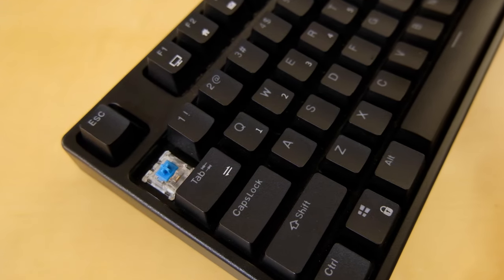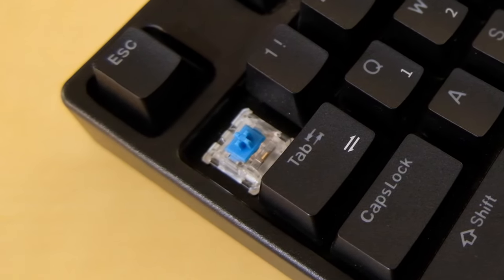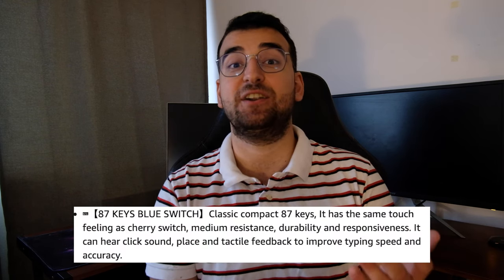The big question here is whether this is actually a mechanical keyboard. Removing one of the keycaps with the included keycap removal tool shows us that this is indeed a mechanical keyboard with blue switches. There are also versions with red and brown switches. On the Amazon listing, it is stated that the keycaps have the same touch feel as Cherry switches, which tells me right away that they are not Cherry switches.